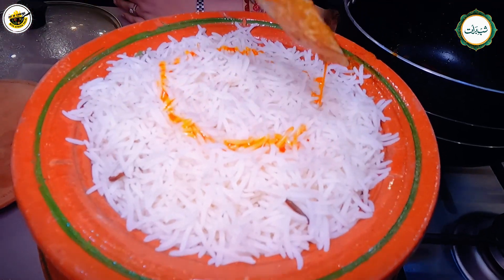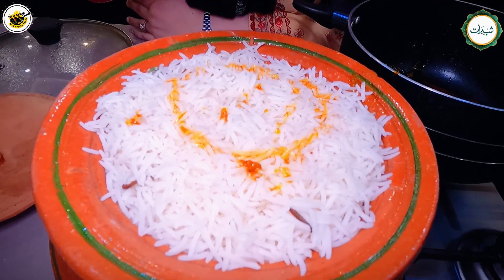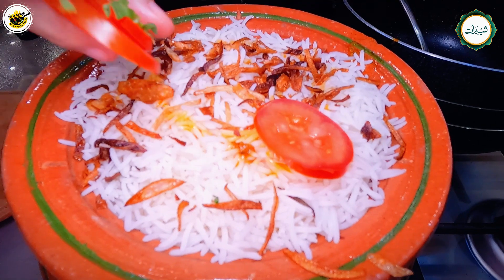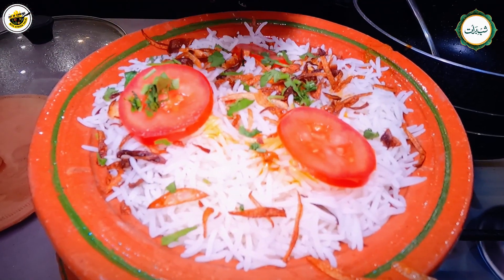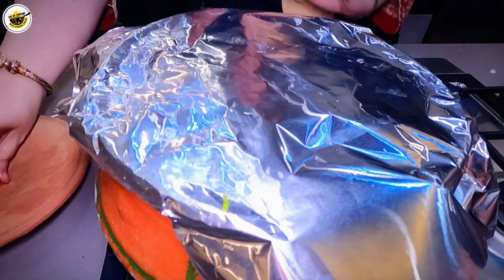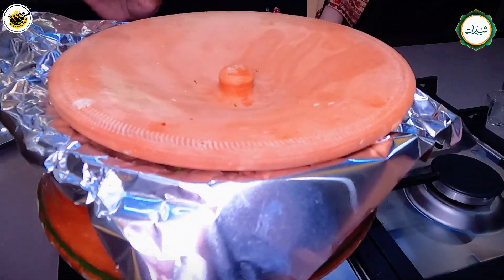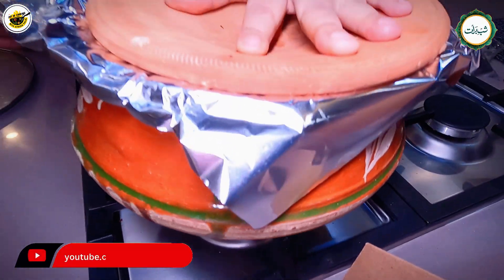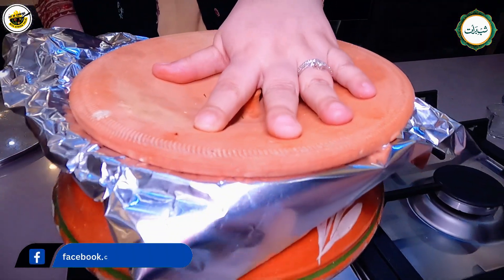I have left a little bit of tari so I will add it — it will be very good. If you want to add tomatoes, you can add them too.